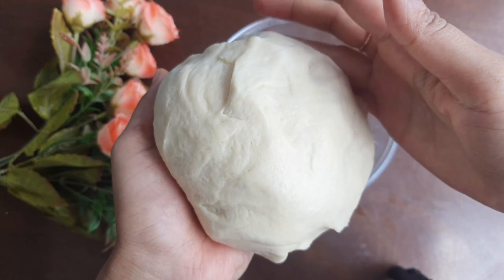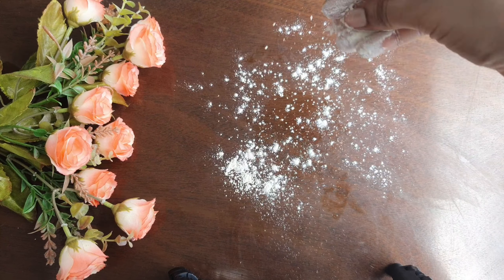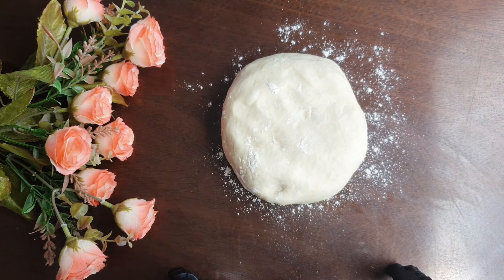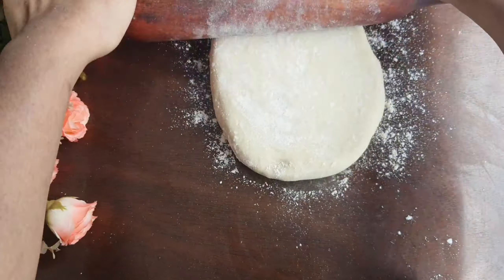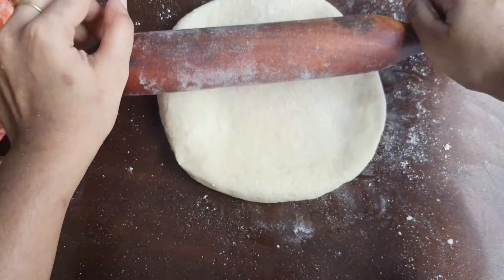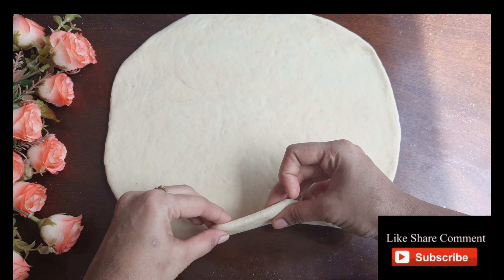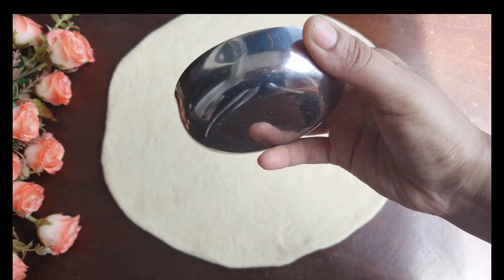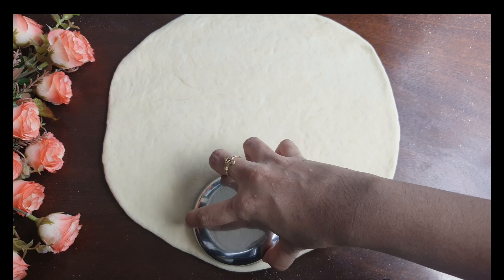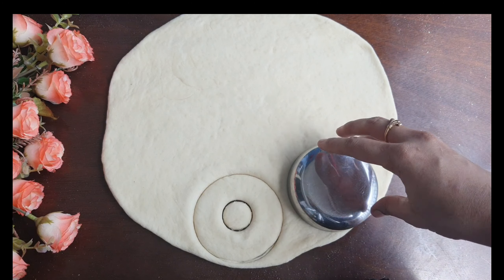Let's add the dough. Let's spread the dough and spread the doughnut. Spread the doughnut throughout. Spread it to the thickness of the doughnut. Cut the doughnut shape. It is nice to press this firmly. We will press using a water bottle cap.